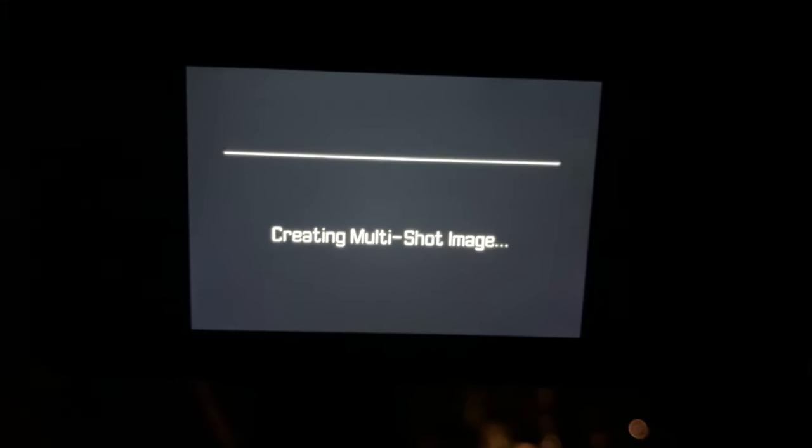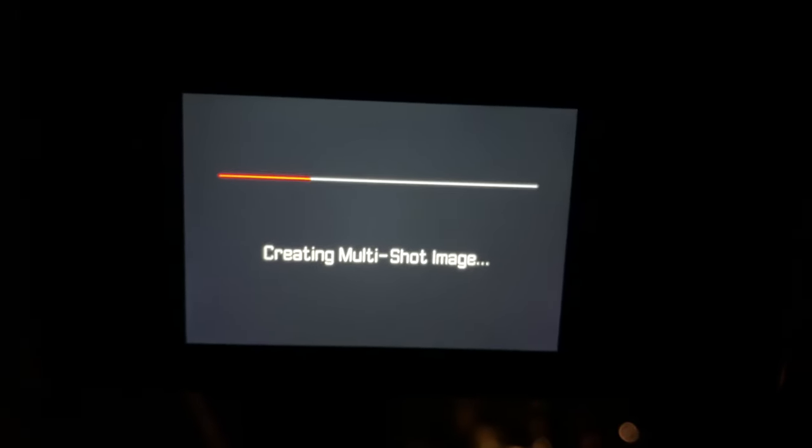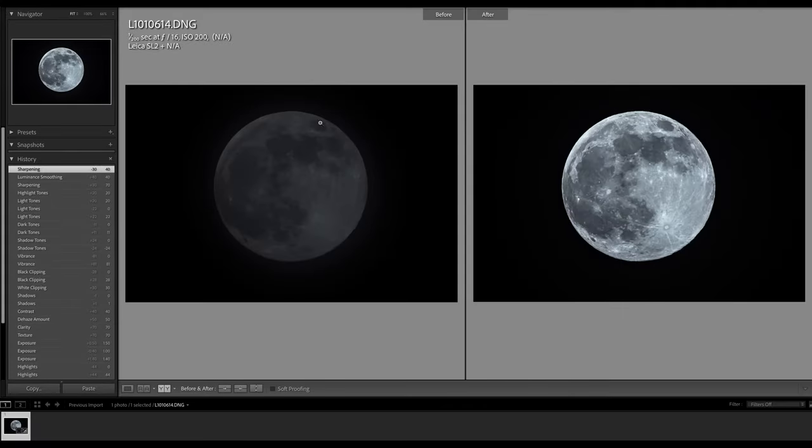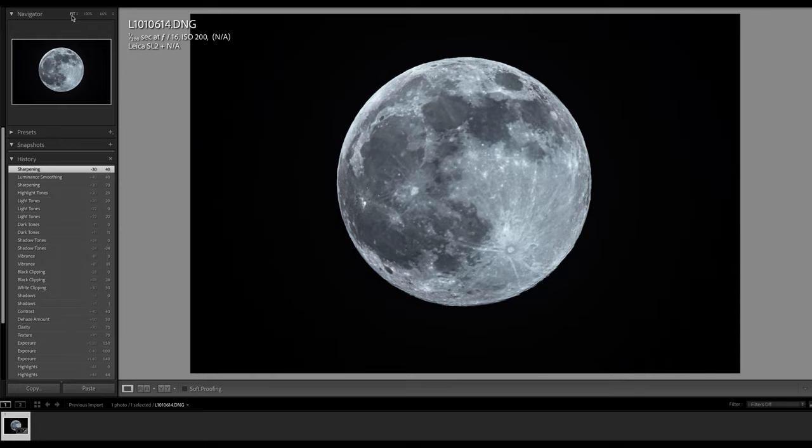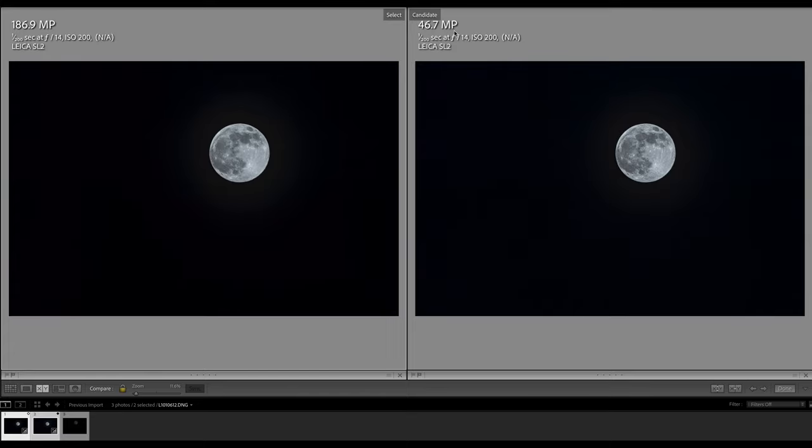The multi-shot feature always fires, but the question is whether the result is what you want. For the Leica SL2, unlike the Fuji GFX 100S, it really worked. Here's the multi-shot result on the left in Camera Raw — already cropped in — and the processed moon on the right after Lightroom adjustments. This is a good result, especially since the multi-shot worked despite the moon rotating around Earth and having motion blur. I'm very happy with this moon shot and didn't expect it to come out this nicely.